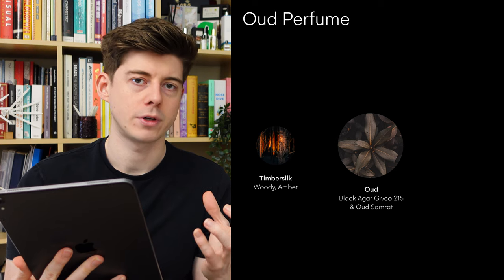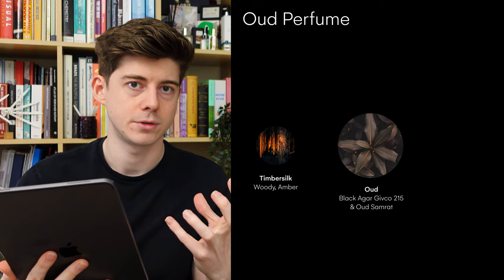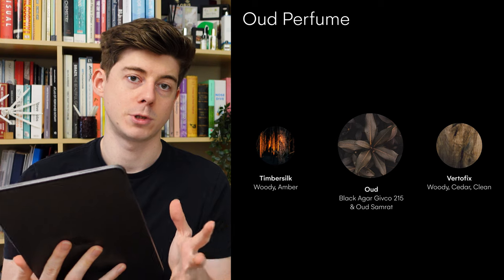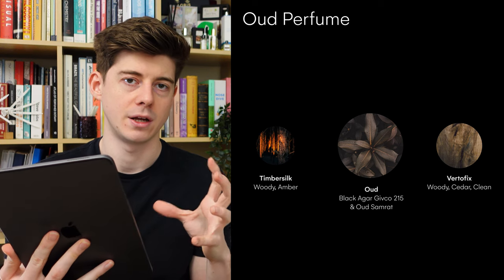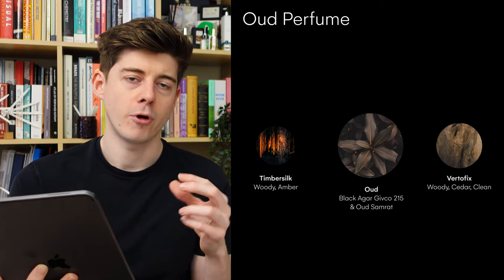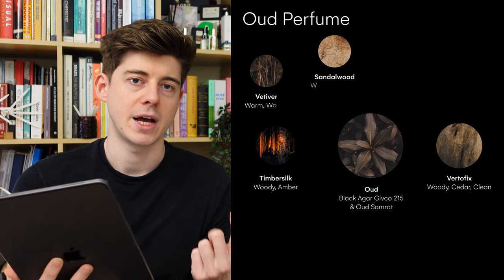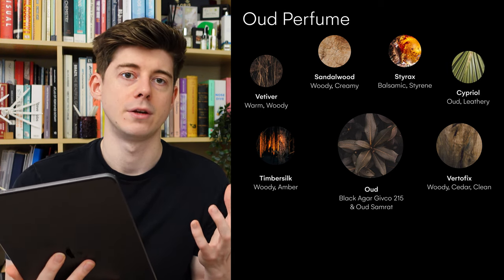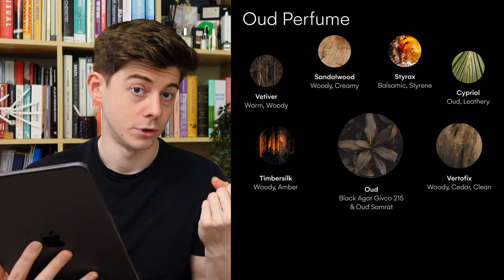Then I wanted a canonical, really bulk standard generic woody note to make up quite a bit of the volume and start giving the base theme of the perfume, so I decided to add quite a bit of Vertofix. Next, I wanted to find some things which would complement the oud — notes which would blend quite well into it, notes that were quite similar, and hopefully make the smell more complex and add some dimensionality. From what I smelled and what I was reading, oud had similar smells to Vetiver, Sandalwood, and Styrax, and I also found it smelled quite similar to Cipriol. So I decided to add all of those oils in with the idea of maybe extending the oud smell, making it a bit more rich, more complex, adding different nuances to it.